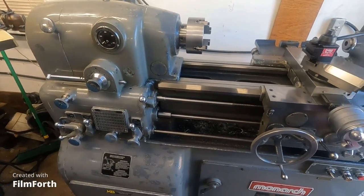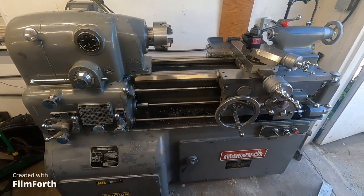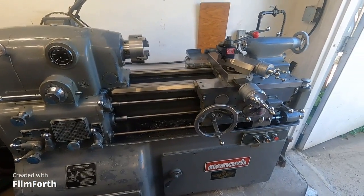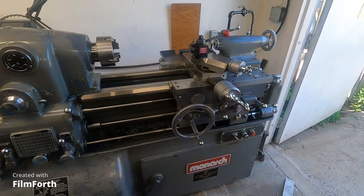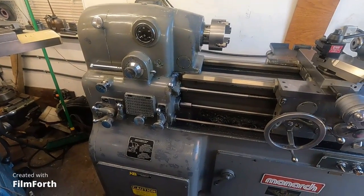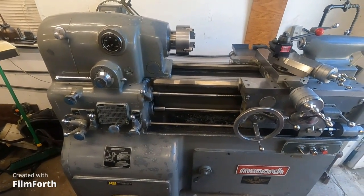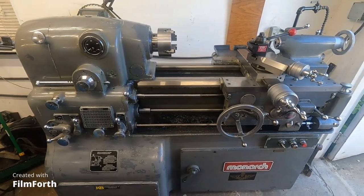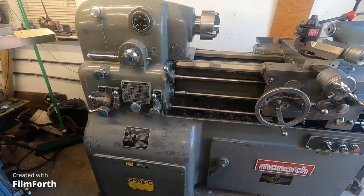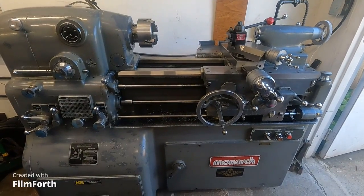They don't pull these off crates at Harbor Freight. They build them in Sidney, Ohio — hand-built, each one, which makes each one an individual in a way. Beautiful machine. Beautiful. Round lines on that, not that ugly, square, boxy crap you see on modern machines. This thing is just smooth looking and smooth operating. Unbelievable.